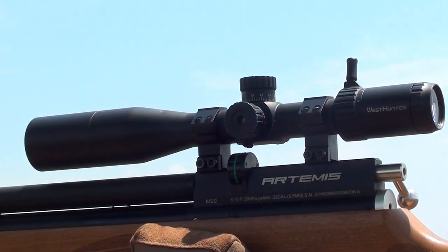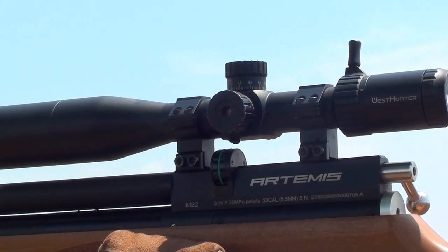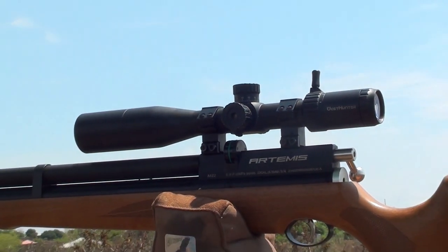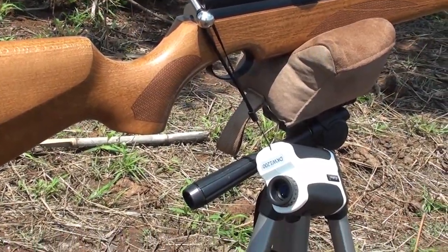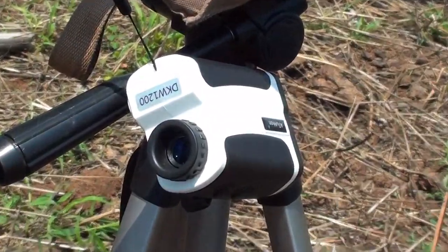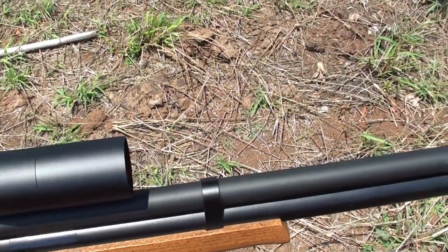The air gun that I'm using today is the Artemis M22, the regulated version. On top of the Artemis M22 is the West Hunter HD 4-16x44 FFP scope. The Artemis M22 is shooting the Javelin Slacks 23 grains in .218 at an average velocity of 938 feet per second.